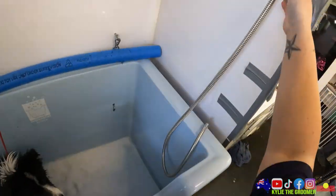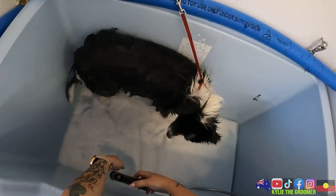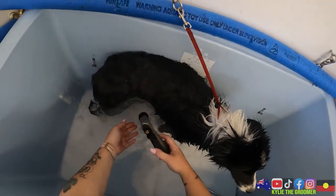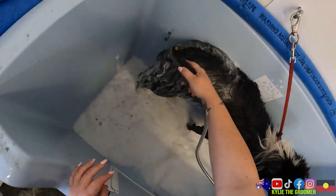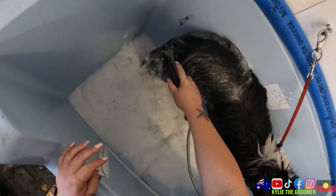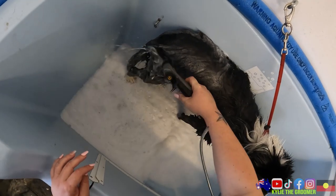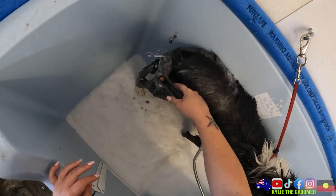She has had a soak for a few minutes so we will come back. Still with our shampoo and we will just have a look and see if any of this hair wants to move now. It might be that the blow dryer or the brush is the only way we're going to get it out - which is how it's looking.